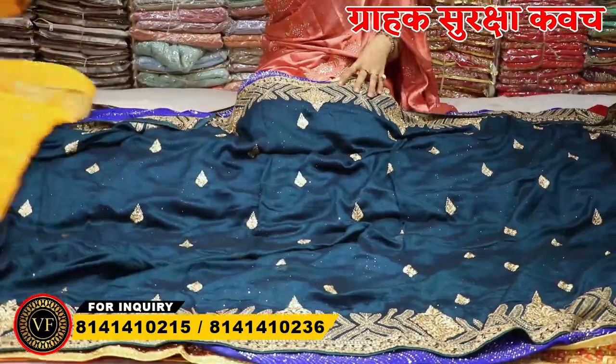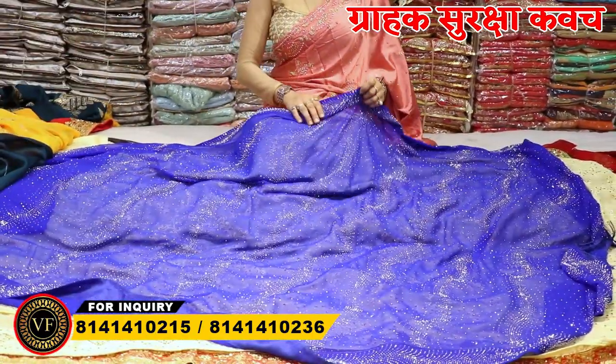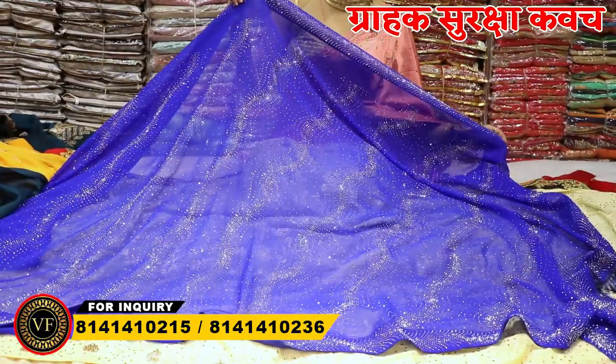If you come here, you will have a comfortable experience. The price with P&D is also available to you. The price I am telling you will not vary even by 1 rupee. And you will get a one-year replacement warranty from the factory.